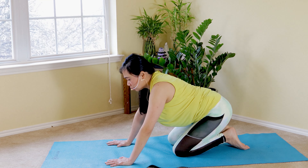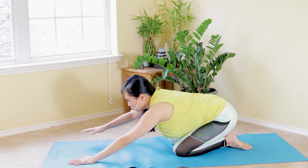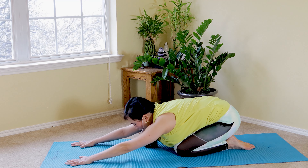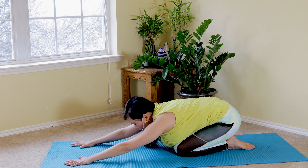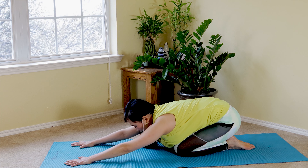Let's stretch our low back muscles a little bit — extend your hands forward, sitting on your heels for a gentle child's pose stretch. Hold for three deep breaths to rest.